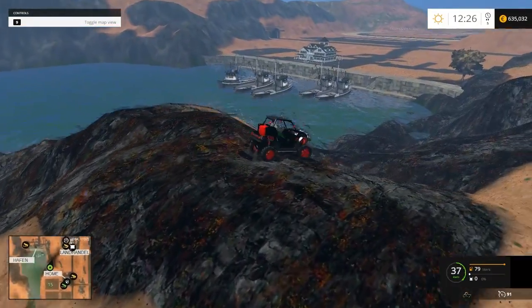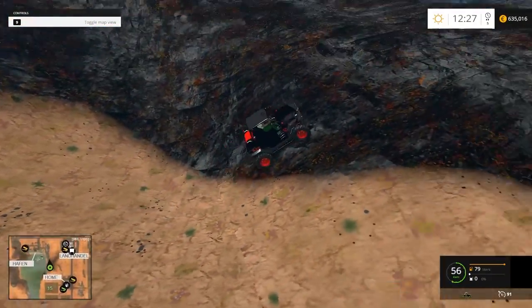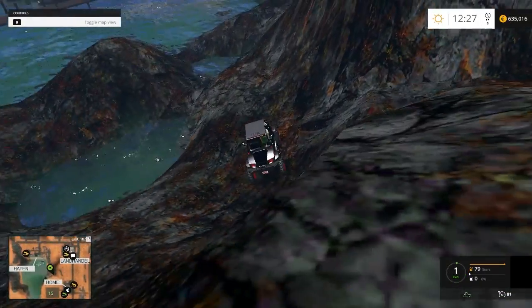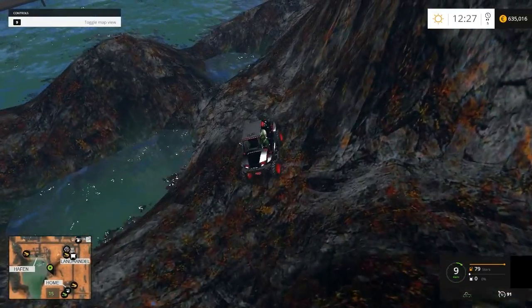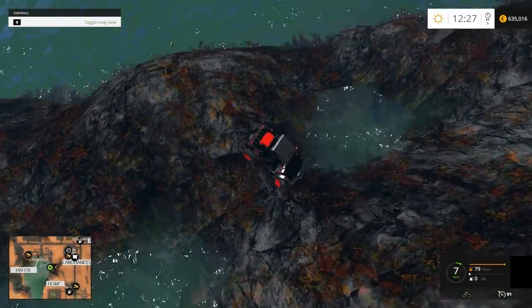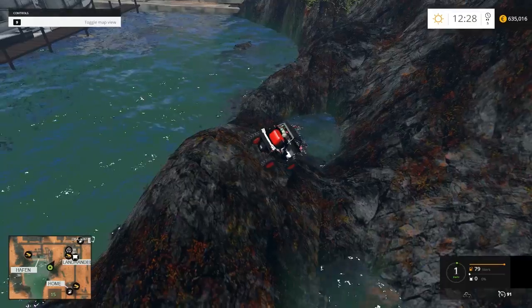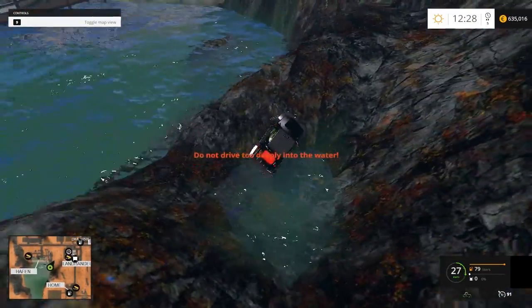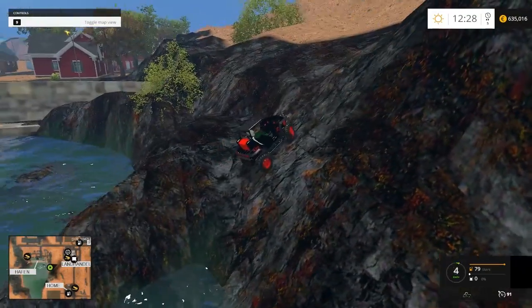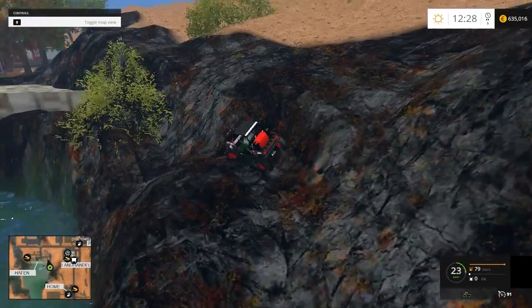It's a beast for off-roading. I wonder what happens if I drive in there — I figure I know what happens, but we're gonna see. See if we can get out of there too. Oh, that's pretty good. We can climb anything.